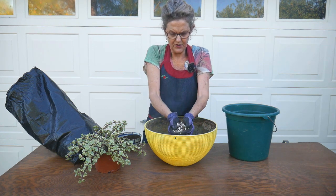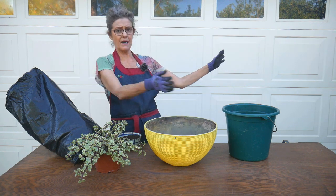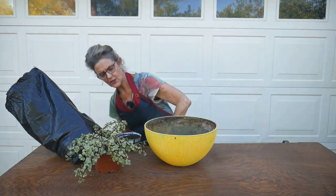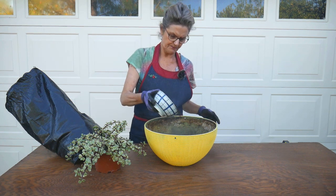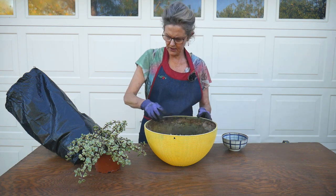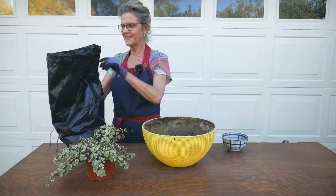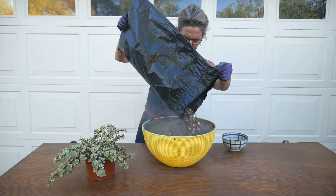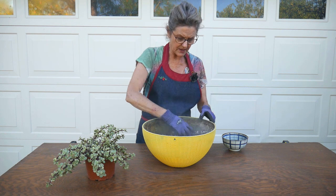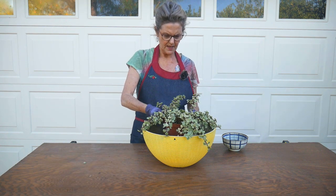The mix has a lot of coco coir chips, fiber, and big chunks of pumice. I'm going to add the rest of the coco coir chips and some compost, then mix it around. This is really going to take off and grow in here because they grow quite fast. I think I'm going to have to use a little potting soil because I'm going to run out of succulent and cactus mix — but that should be okay.